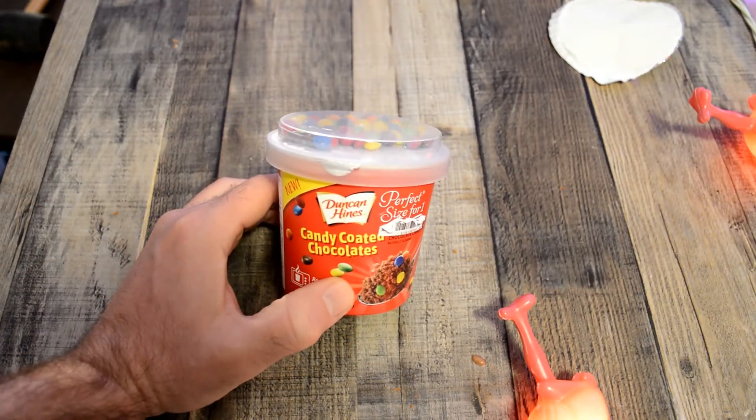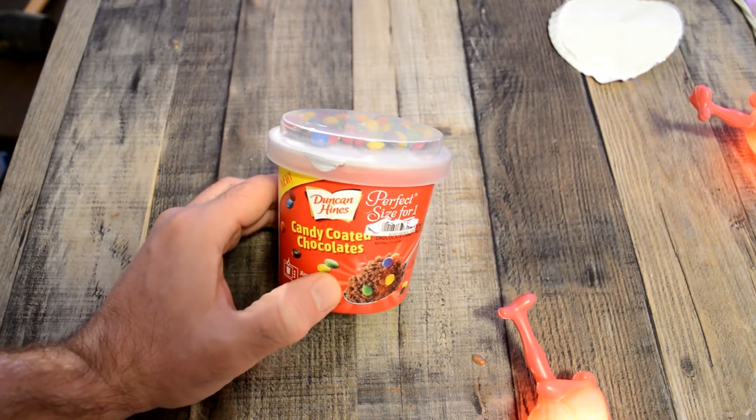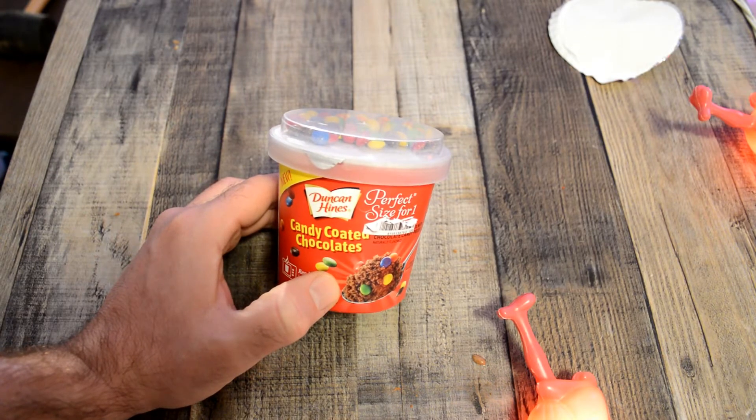Hey, what's going on everyone? Welcome to the Nine Moles Guys Review Channel. Today I'm going to review the Duncan Hines Perfect Size for One Candy Coated Chocolates.